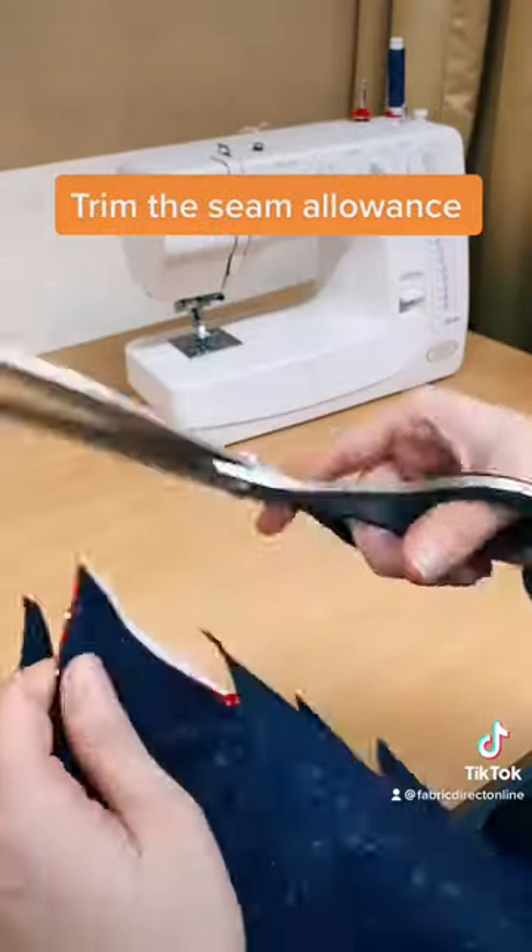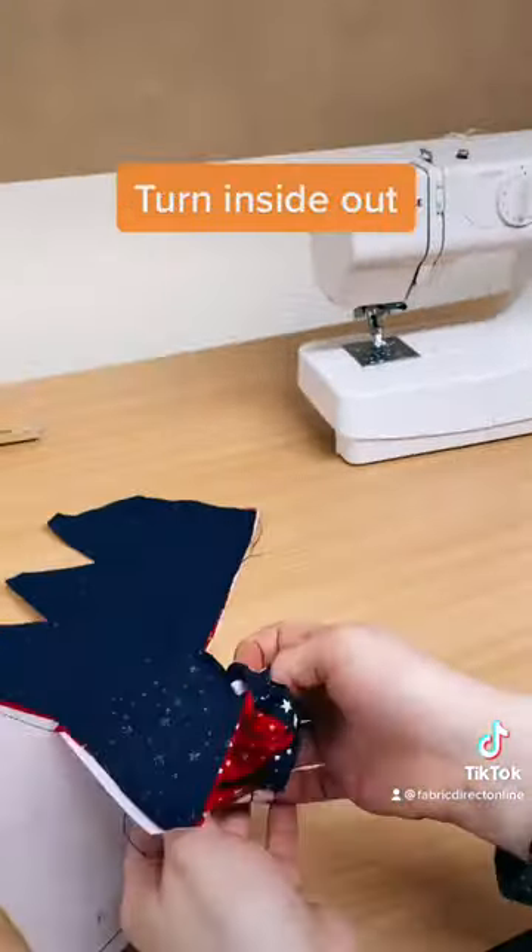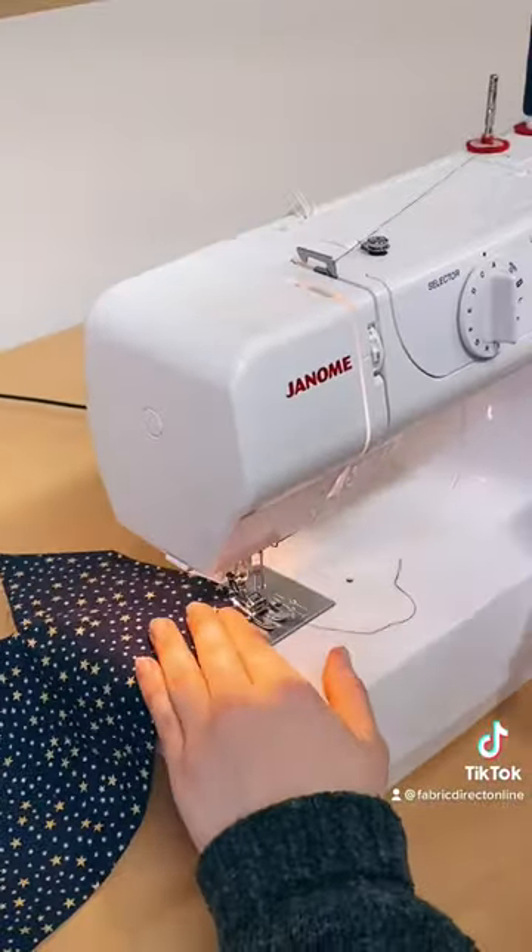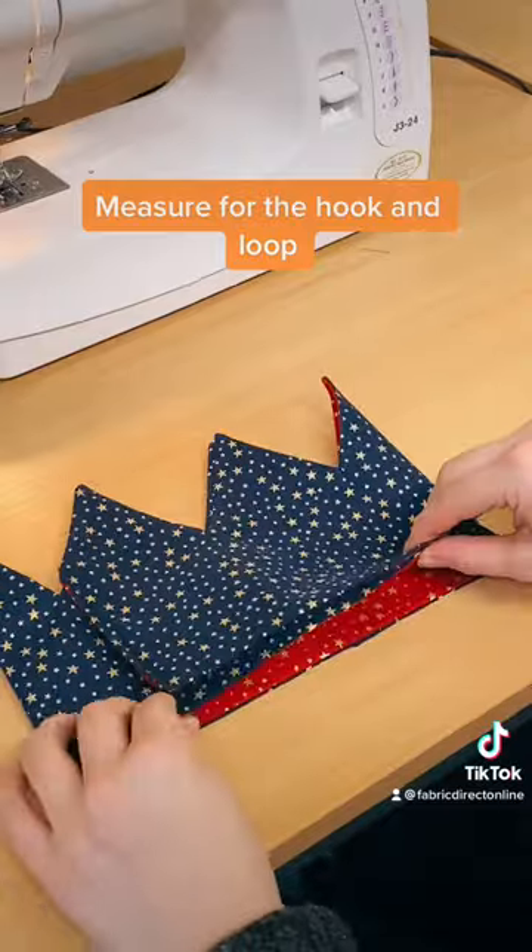Trim the seam allowance. Turn inside out and press. Sew the edges. Measure for the hook and loop.